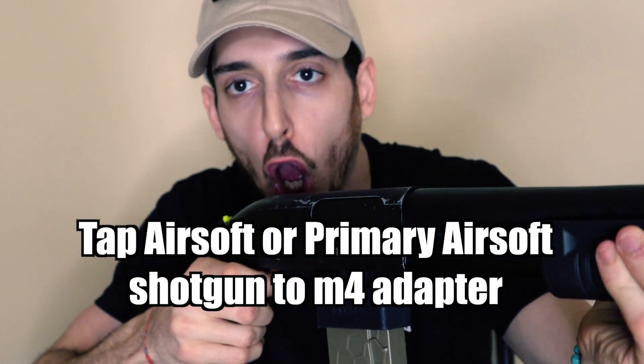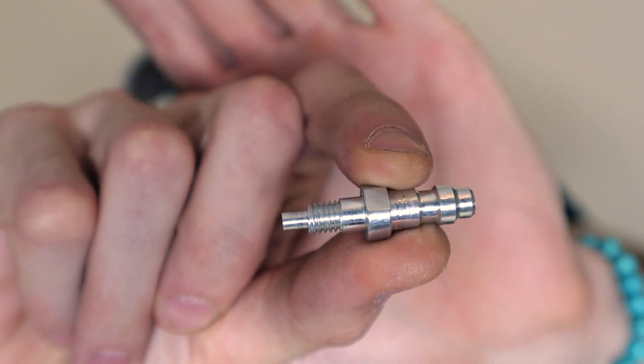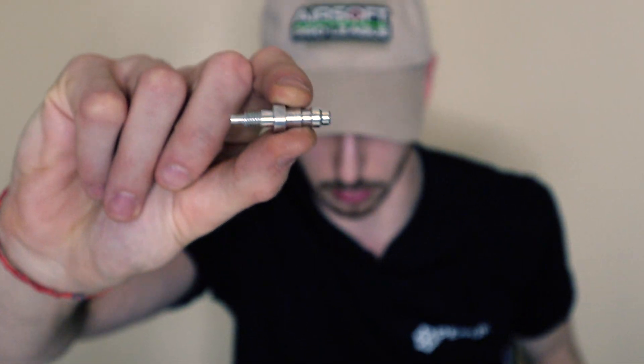First step: let's get a tap adapter — that's already an upgrade. The second, real upgrade uses one of these adapters from CQB Russian Airsoft. This is going to convert your green gas into an HPA tap shotgun, so now you're going to be clapping. Let's get to upgrading!